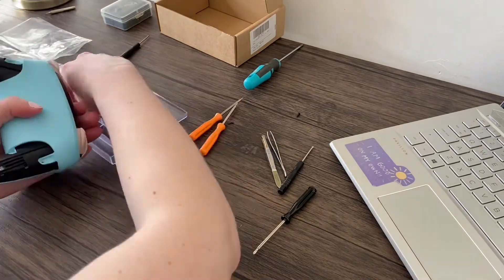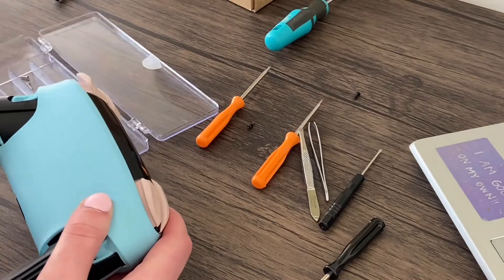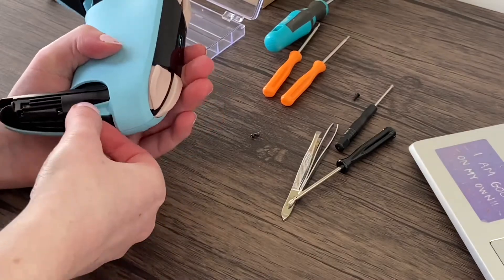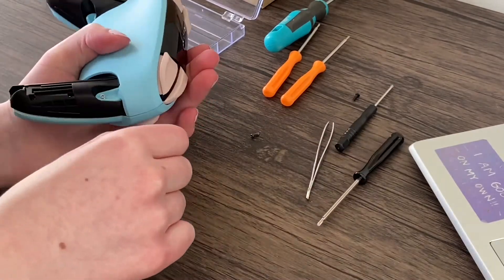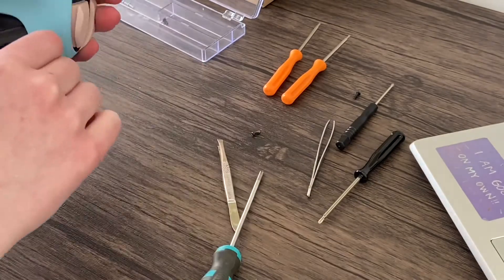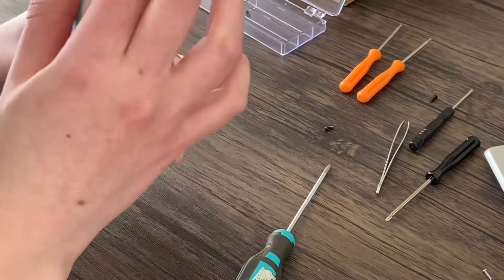I would definitely recommend ExtremeRate for these parts. They're all very good quality, they feel really good, they look really good — so I'm super happy with it. I never want to play my Switch in handheld mode anymore because I'm just always so excited to use this controller. I loved playing on the TV before, but now I'm just even more excited about it.